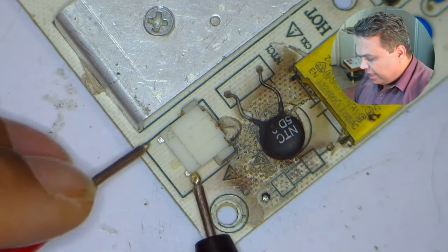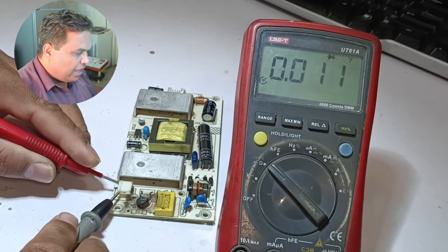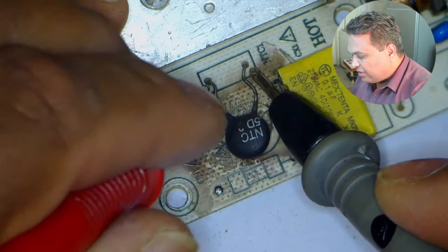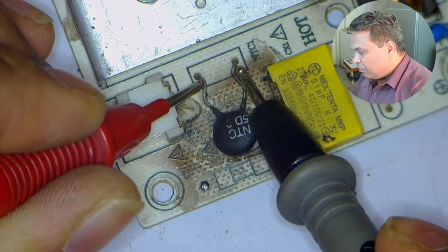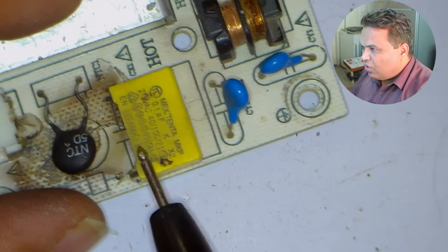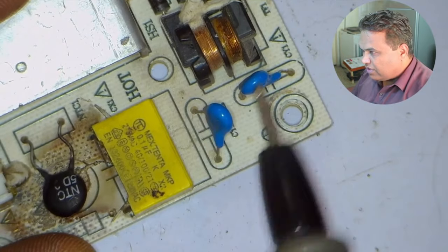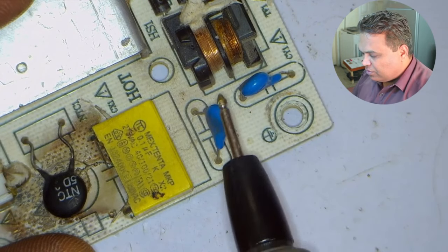I will check the main line and neutral connector on diode mode. The multimeter shows a short circuit — the value is 0.10. This means something is wrong on the high section of this circuit. I will check this NTC sensor in ohm mode. The value of the NTC is 7.1 ohms, which means it is fine. The chances of the capacitors going bad are less, since these two capacitors are grounded — each is attached to the line and neutral with the second pin grounded.